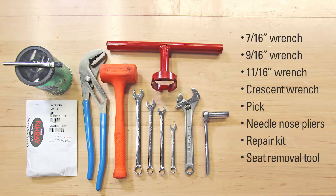Here are the supplies you'll need: 7/16ths, 9/16ths, and 11/16ths wrenches, a large crescent wrench, a pick, a pair of needle nose pliers, the repair kit, and the Kimray Seat Removal Tool.